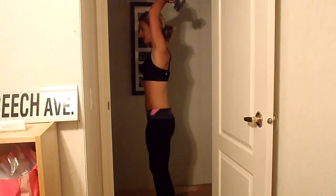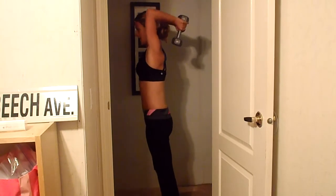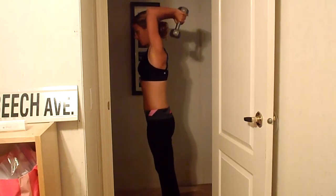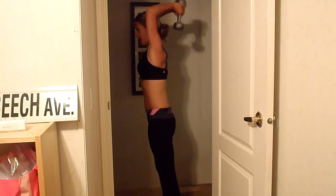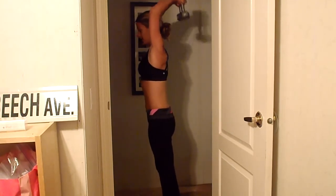Now we're going to do triceps. Take the weights. You're going to go above your head like this, and you're going to drop them down. Ten of these — nice straight back. [Counts through to ten.] Nice work.